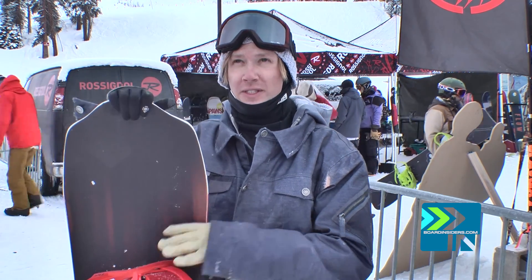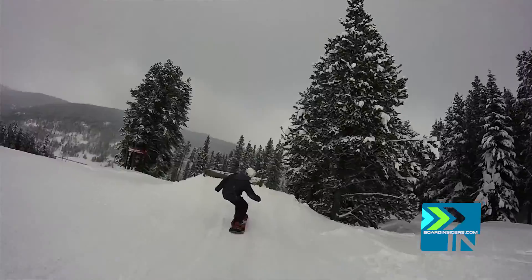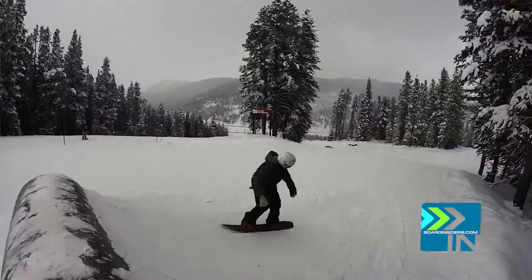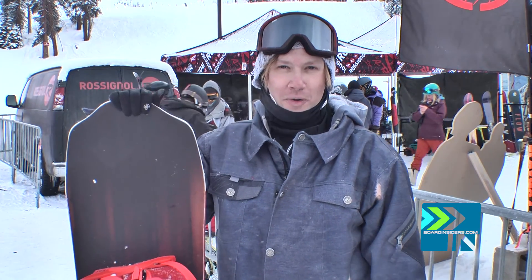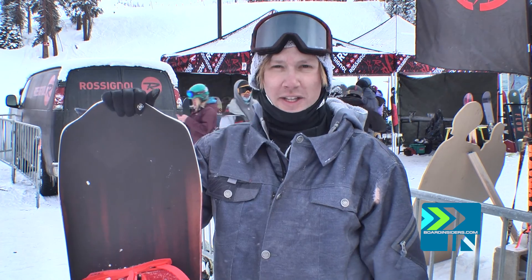The only thing I could find as a negative about the base is if you land a little heel heavy on a hard pack park landing, then it's easy to slip out. But I wouldn't even call that a complaint because this isn't a park board. This is your all-mountain shredder, and it does great doing that.